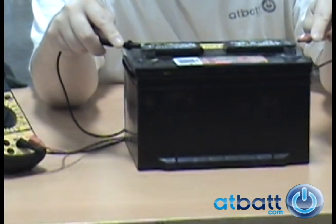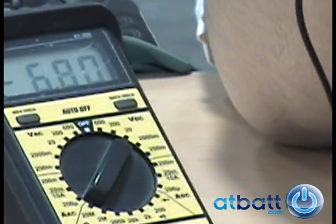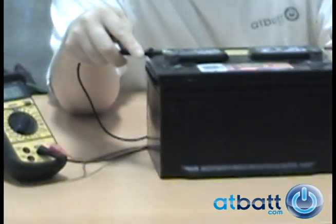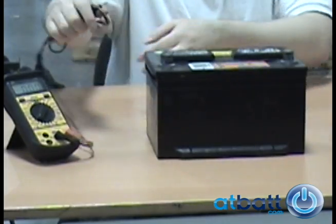When we test the battery with a multimeter, we get a reading of 6.8 volts. Since this is a car battery, it should have a reading within the 12 volt range. Because the voltage has dropped so low, a normal car battery charger will not recognize it as a 12 volt battery.